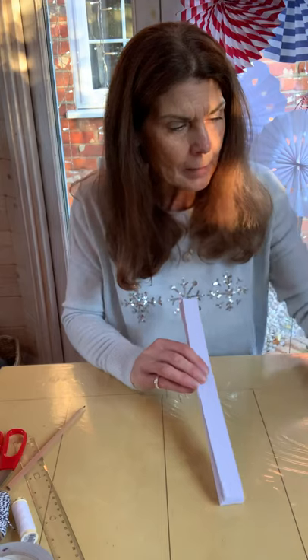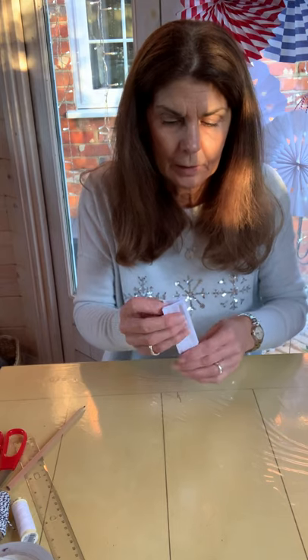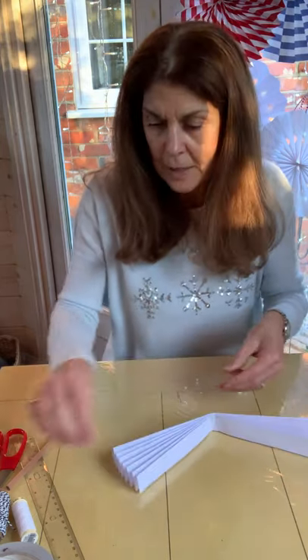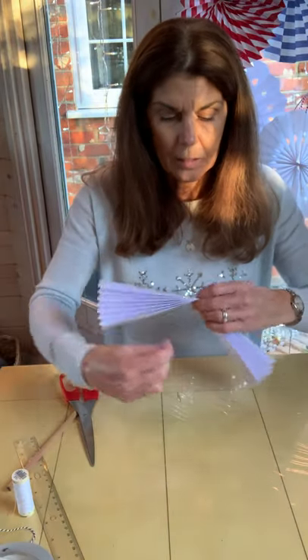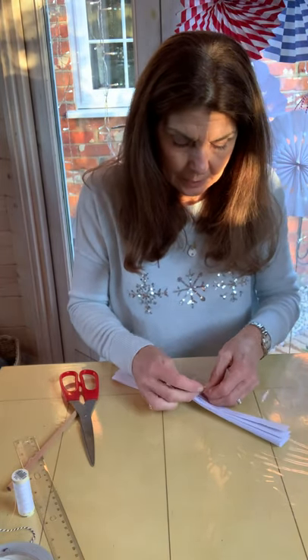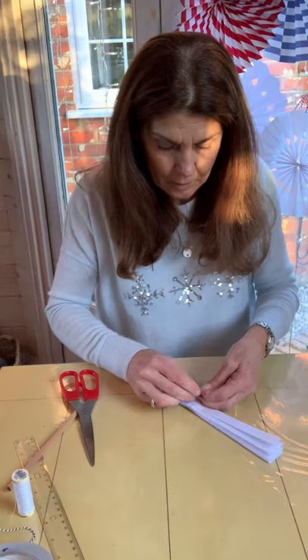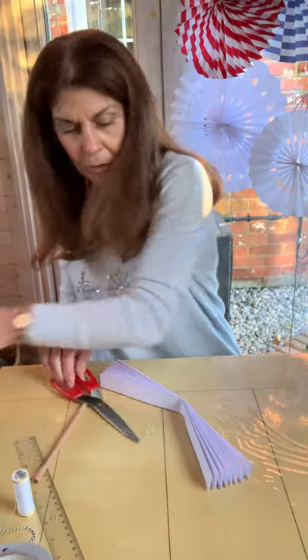Now we've done that, we're going to fold this back on itself. I've got one I made earlier and I'm just making sure I match up the right sides. Fold it in half. I've got the centre, and this is where we use our sewing thread to secure it. Wrap the thread round two or three times, then tie it in a nice double knot to secure that paper. Cut off the ends.